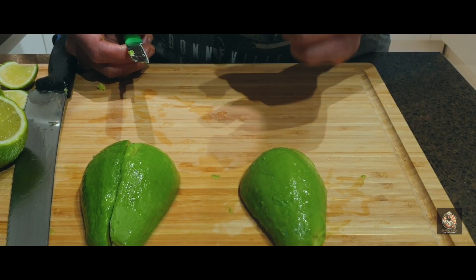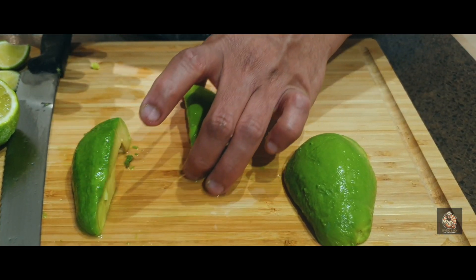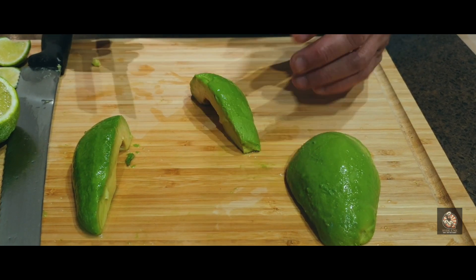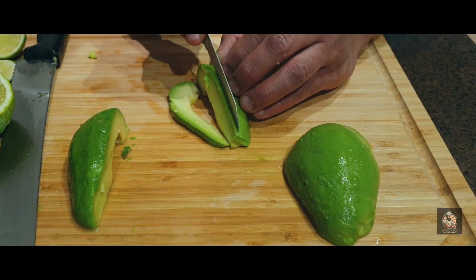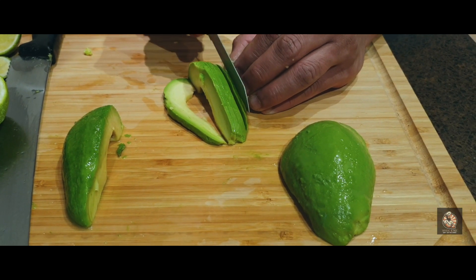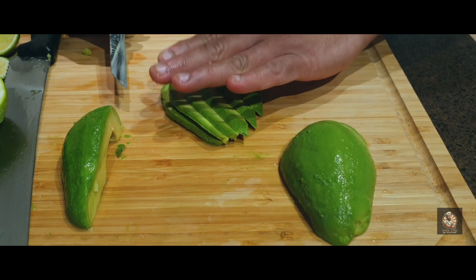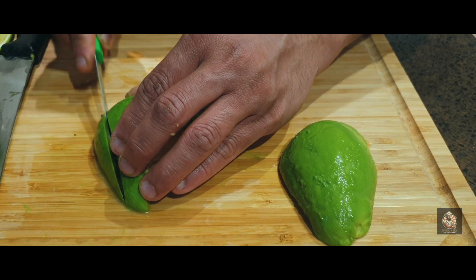For a nice presentation, you can have sourdough bread with the poached egg and avocado. There are two different ways to cut it — either you keep it simple with just a few slits and leave it like this, or you can go for a chunky dice.